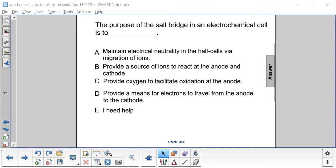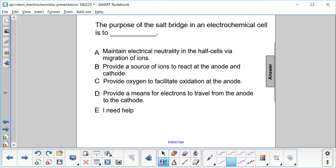The purpose of the salt bridge in an electrochemical cell is to do what? The electrochemical cell just makes sure that both reaction vessels — the oxidation and reduction reaction vessels — maintain a neutral charge. We're just trying to maintain electric neutrality as electrons flow from one half cell to the other half cell.